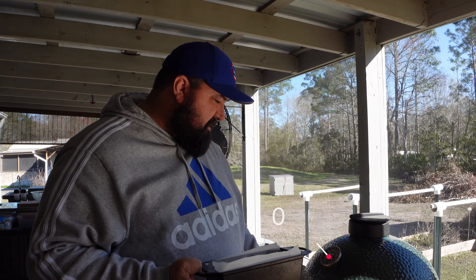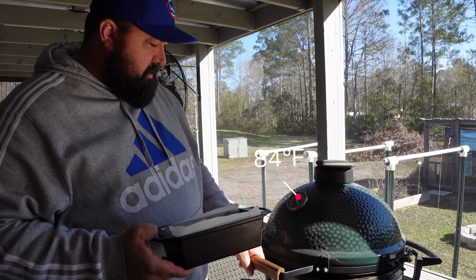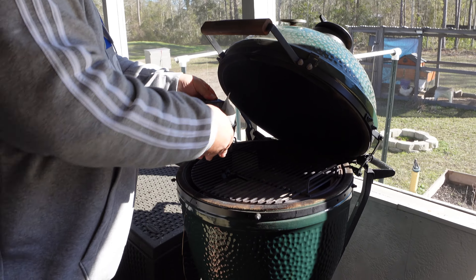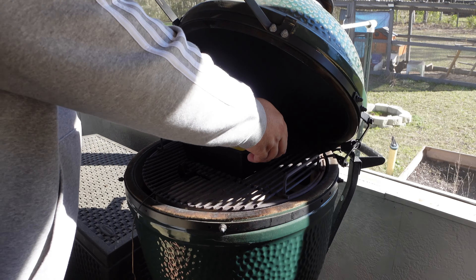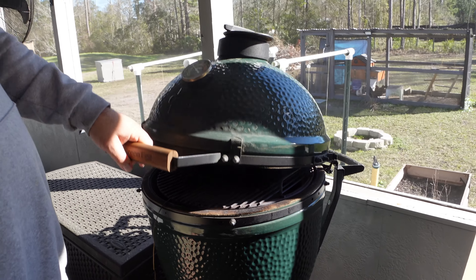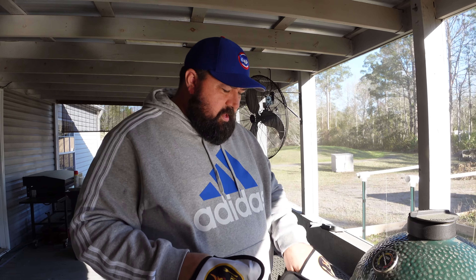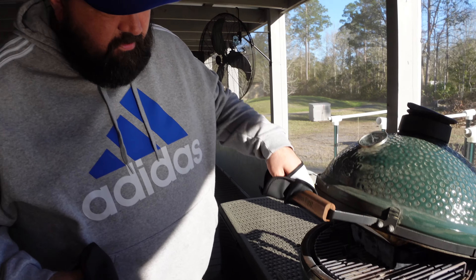As soon as the oven gets up to 375, we'll go put it in. Okay, so we're opening it up at 375. I'm going to put it in real fast — got the rack in here and I'm going to set this in here just like that. Then we're going to let it go. I'm going to set the timer for an hour and then we'll come take a look.